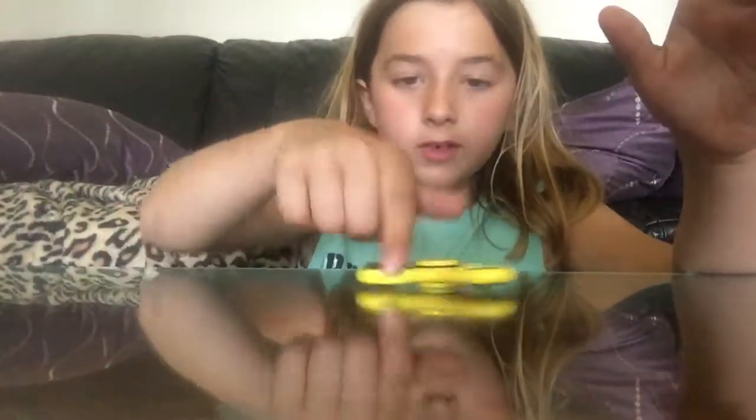Hello everybody, my name is Liam and today I'll be doing my Snicket Spinner Radio.